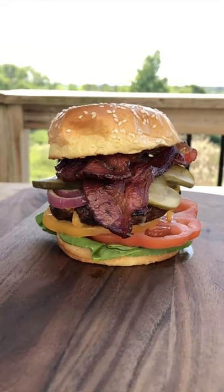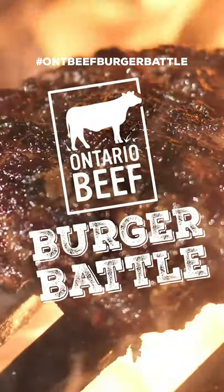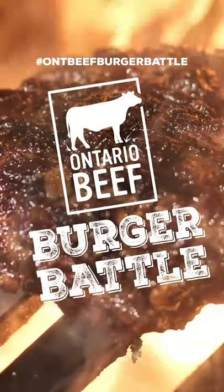Mmm. Love a crispy, juicy, hyper-local burger. Check out our other Burger Masters, and get in on the fun by sharing your own creation. Let's go.